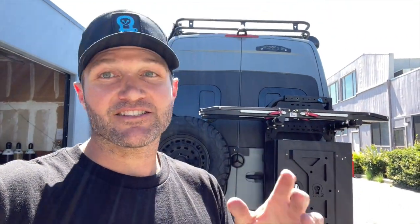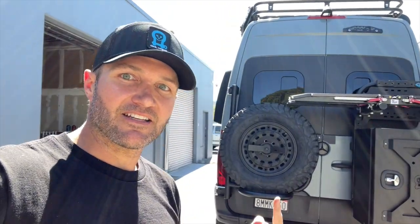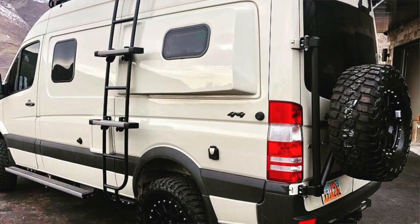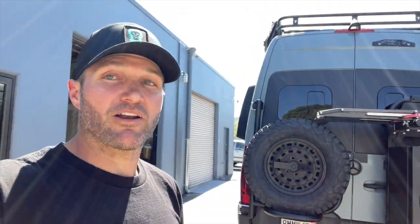Here at OWL we're constantly trying to innovate, and that means the products we have for sale are going to be iterated and made even better. This one's a little near and dear to my heart because we are revving the tire carrier. The tire carrier is what I started out with — it's the first product ever made with OWL. It was originally a hand-bent steel tire carrier of my own design and it's been a great product for us.